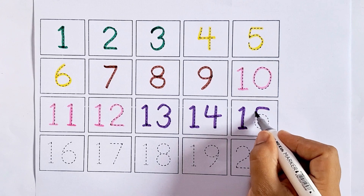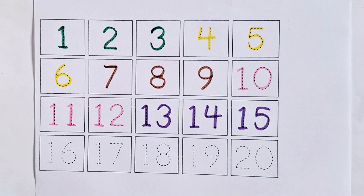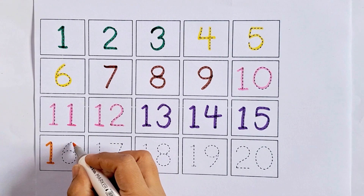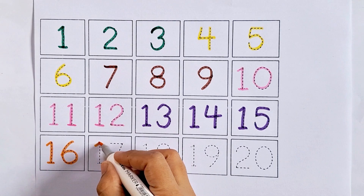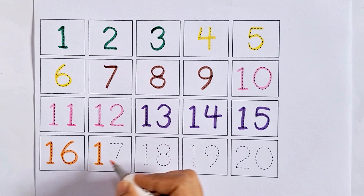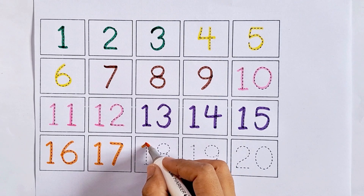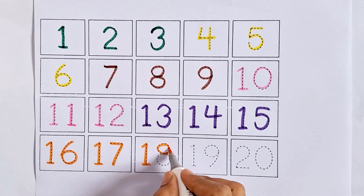Fifteen - one five, fifteen. After fourteen comes fifteen. Sixteen - one six, sixteen. After fifteen comes sixteen. Seventeen - one seven, seventeen. Eighteen - one eight, eighteen. After seventeen comes eighteen.